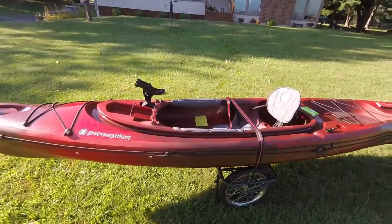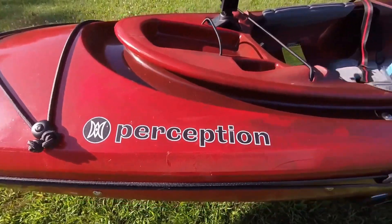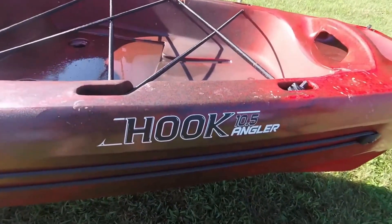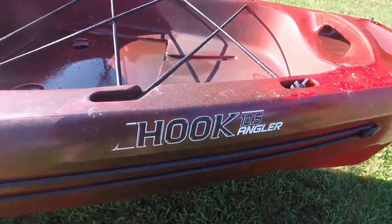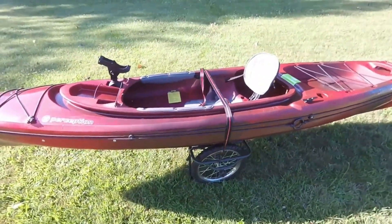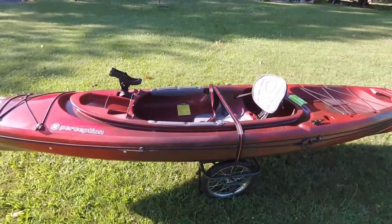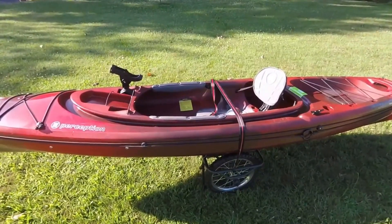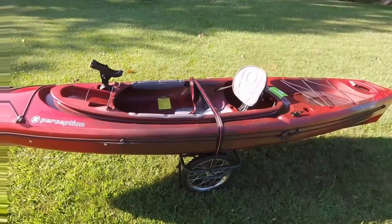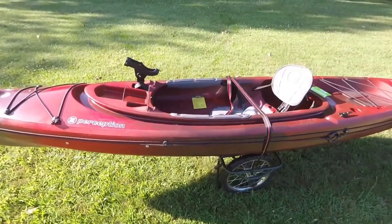Hi, I'm going to do a YouTube review today on the Perception, and the model is the Hook 10.5 Angler. I have never done a YouTube video, but I always like going to YouTube to review things before buying bigger items, and there was really nothing there about this canoe-kayak, so I figured I'd pay it back a little bit and put a review on there so people interested could see what it is.